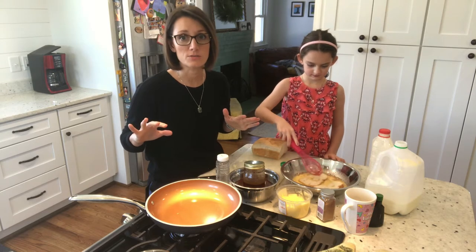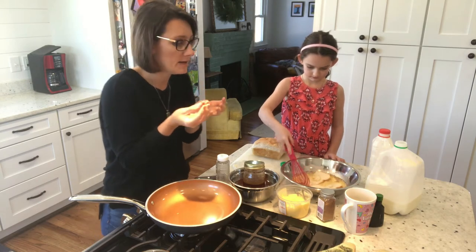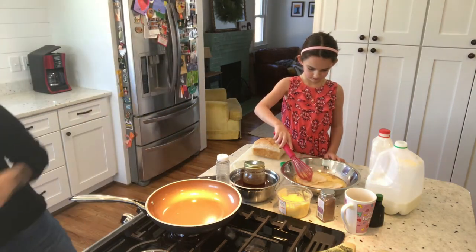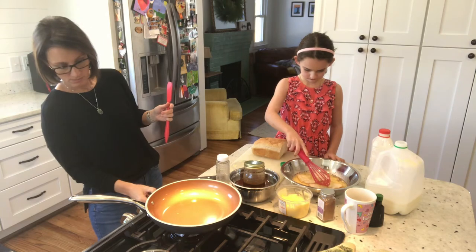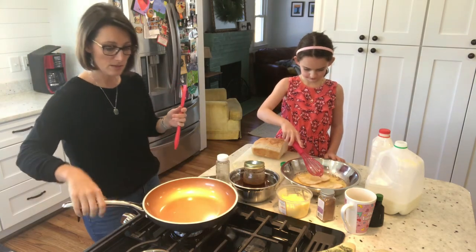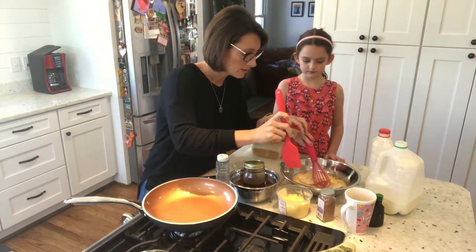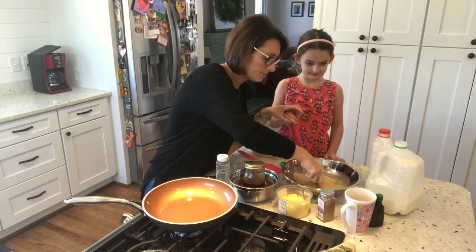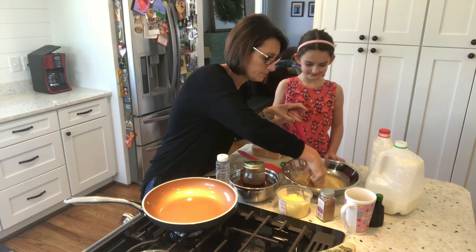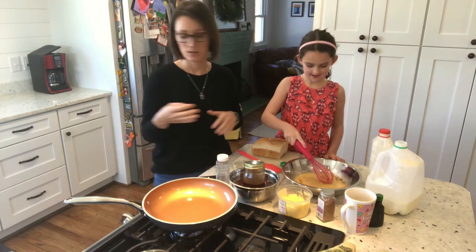When I make French toast I'm very generous with butter, because I think it makes the best crust around the edges when you put good quality butter and a lot of it in the pan. I'm just gonna put it on low — it's a big burner. We can flip these pieces over so they can soak up on the other side. And while the butter is melting in the pan, they're gonna continue to soak up the batter.